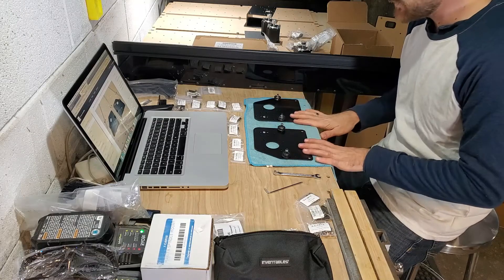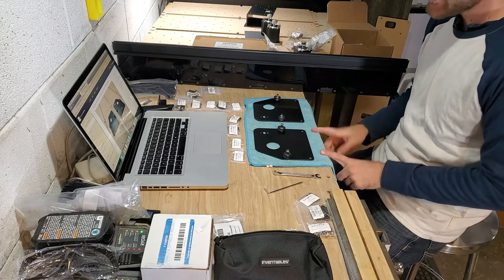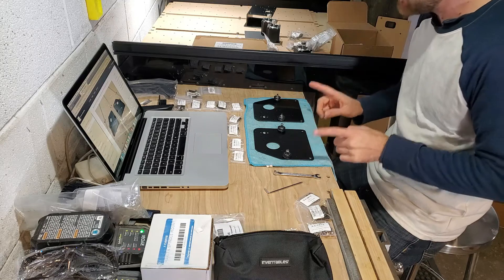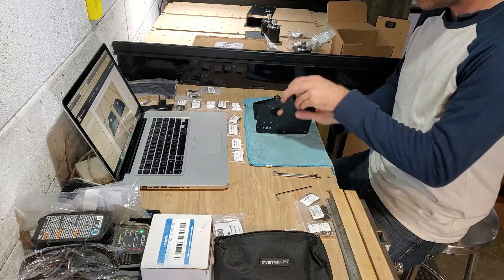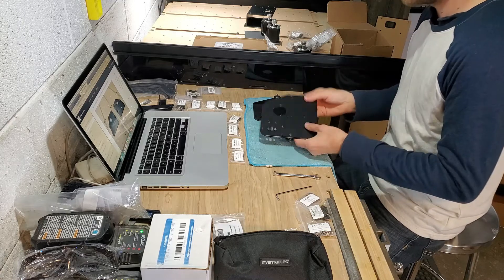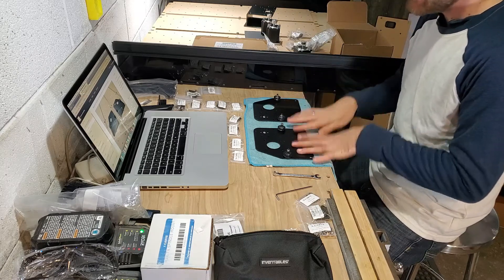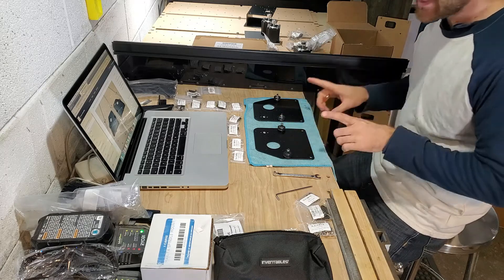Something to take note of when assembling these side plates: make sure that you build one to the right and one to the left so that they are an exact mirror of each other. I almost messed that up myself. You want to make sure that your angle is not facing the same way on both pieces, because one will be on the left track and one will be on the right track. Keep that in mind and know which component side you are actually working on.